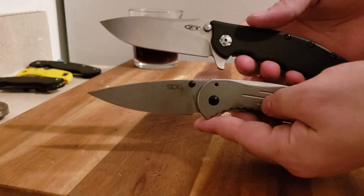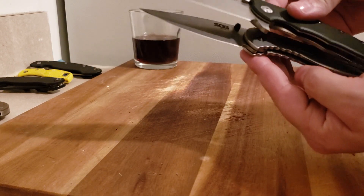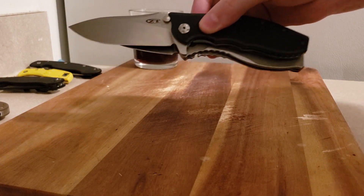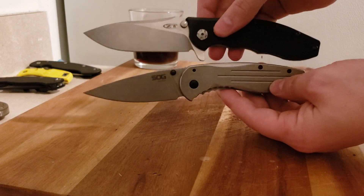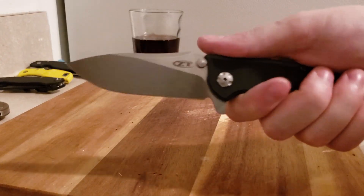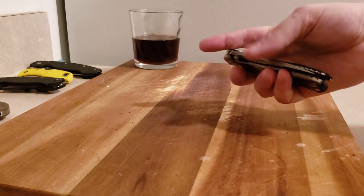Here's a ZT0562 — the regular S35VN version. The handles are very similar in size. In terms of blade, the ZT has more cutting edge and length. I just got the ZT — I think I made a video on it. I got it from a buddy on Instagram — a great guy — he just sent it to me for nothing.